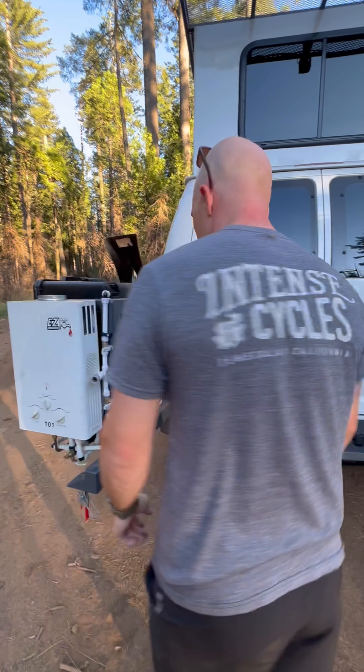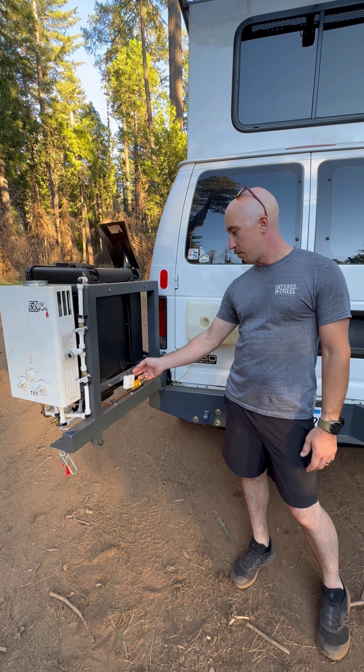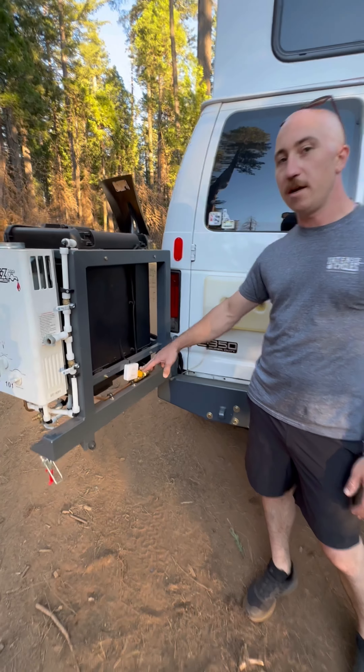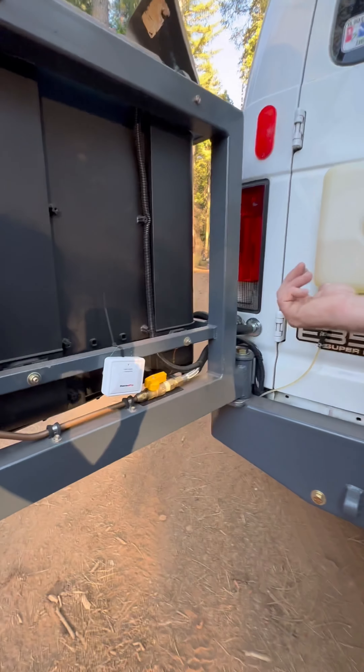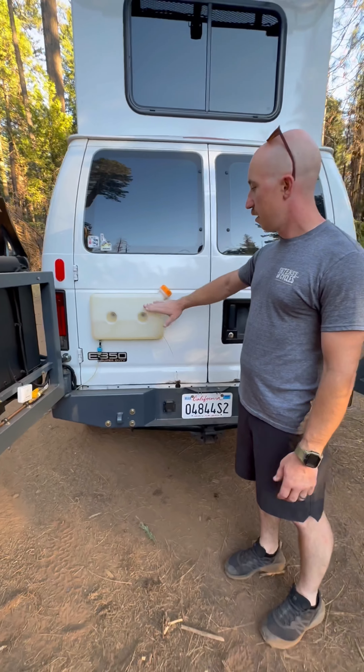I also have a wireless temperature sensor, and then the main shutoff for the propane is right here if I need to do any kind of maintenance inside the van. The next thing you'll see is a bottle for the diesel heater.